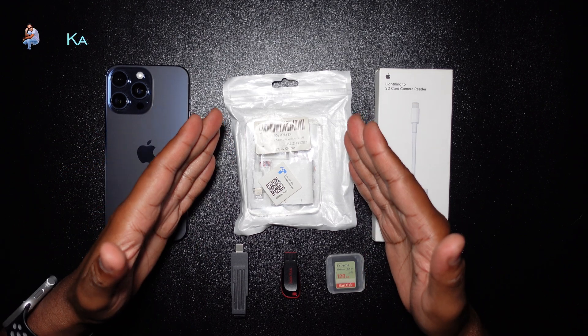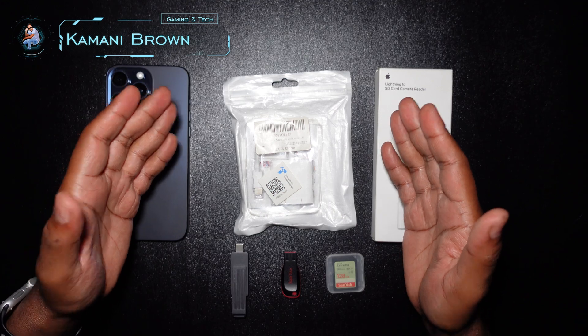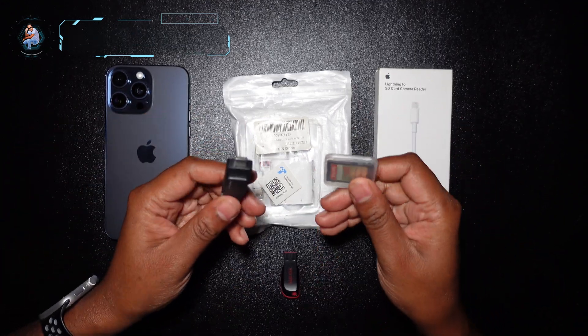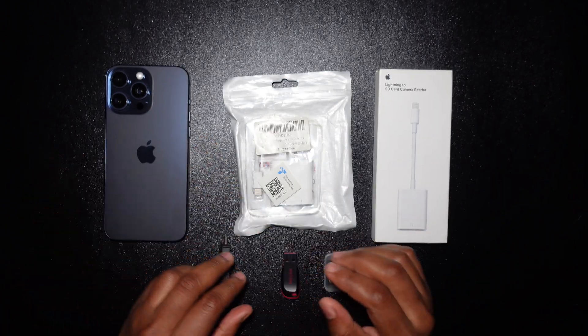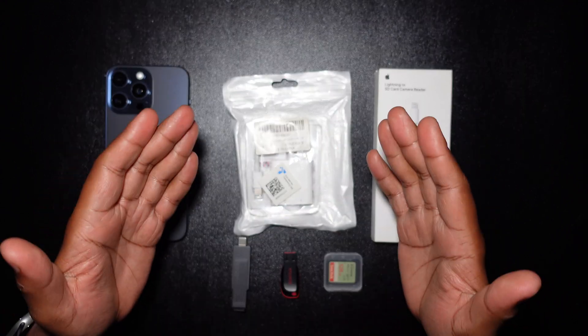Welcome back, it's your boy Kamani Brown, and today I'm going to be showing you how to copy your pictures and videos from your external storage devices — which could be your SD card or your flash drive — to your iPhone. Many of you may have found my channel where I actually show the opposite.